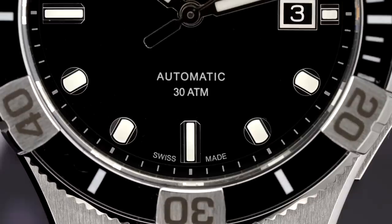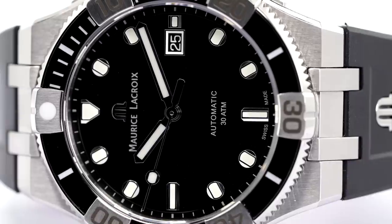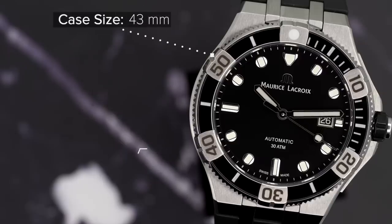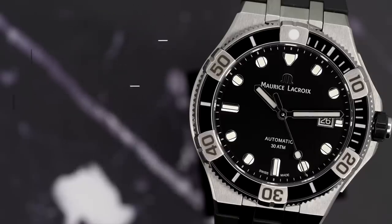Despite this Venturer drawing a lot of inspiration from the Icon models, where it really draws the most inspiration is from the brand's popular 1990s model, the Calypso. Looking at this Venturer, the watch has similar dimensions to the Icon models I reviewed earlier this year — a case size of 43 millimeters, lug-to-lug of 49 millimeters, a thickness of 12 millimeters, and 300 meters of water resistance.